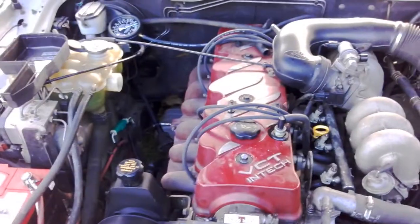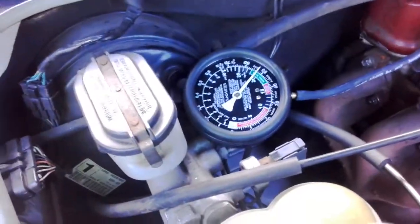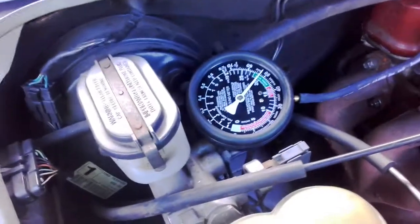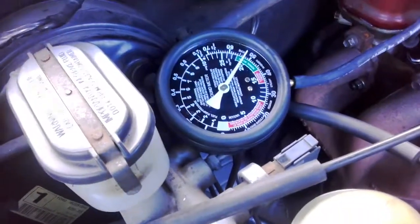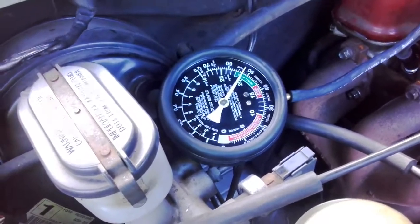Pretty loud — that'll keep this baby cool, especially up in northern Queensland where it gets pretty hot. The vacuum gauge just under here — while I was doing some testing with the 60 power VCT adjustment — looks pretty good at idle. Even though the cams are advanced quite a bit, we're at 21 degrees inches of vacuum.